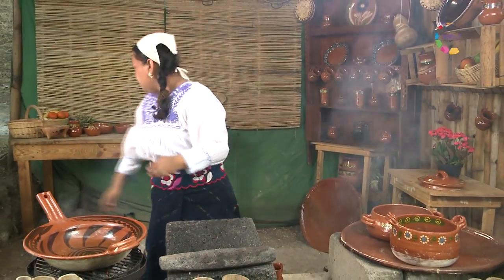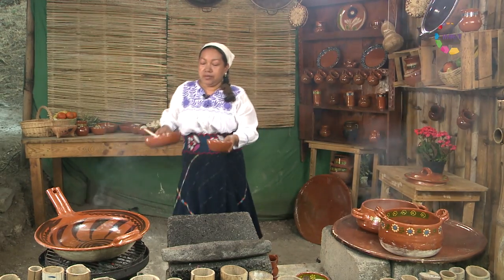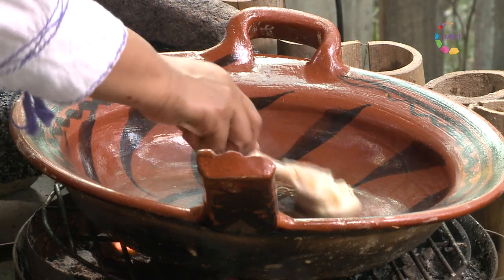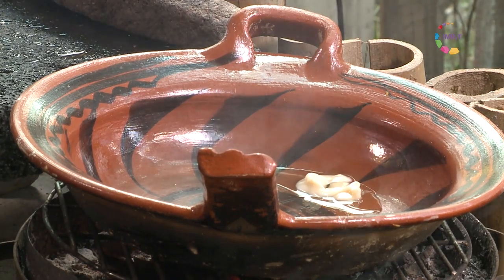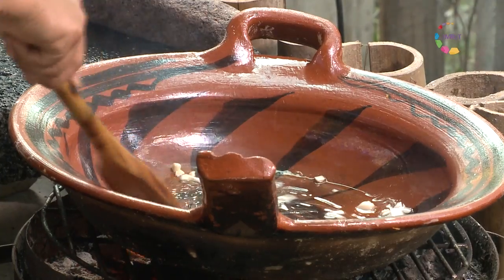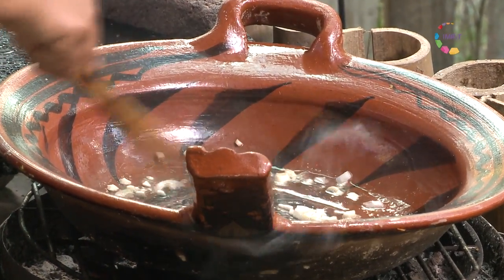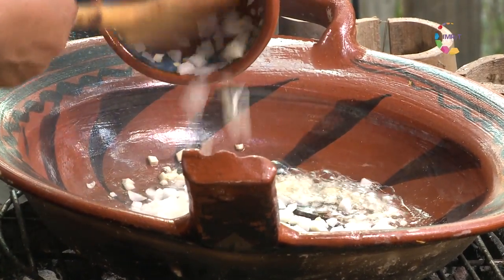Por otro lado, tenemos aquí ya calentando una cazuela para mi salsa de pinole. Vamos a usar solo un poquito de manteca para poder ir sofriendo ajo y cebolla. Es más fácil tenerlo ya picado con anterioridad, por eso lo he hecho así. Entonces dejamos que se dore un poco el ajo y le incorporamos la cebollita.